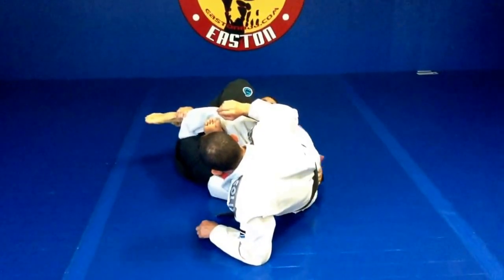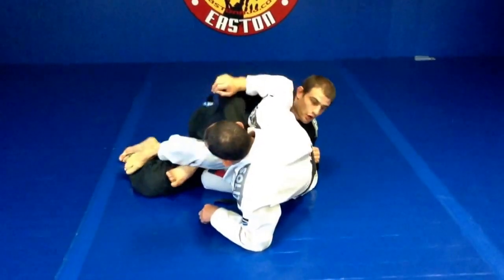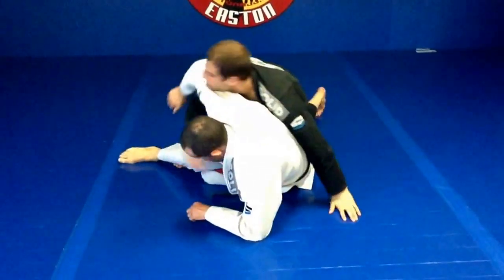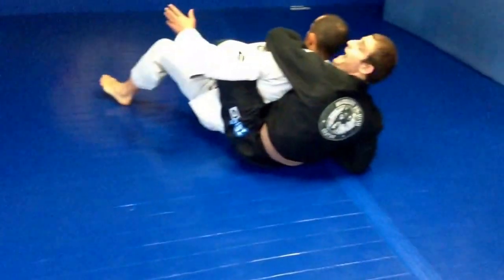Now my partner fell to his hip, so I'm just going to pull my leg back, planting on my toes, driving up. I can either drop to side control or start scooting for the back take.